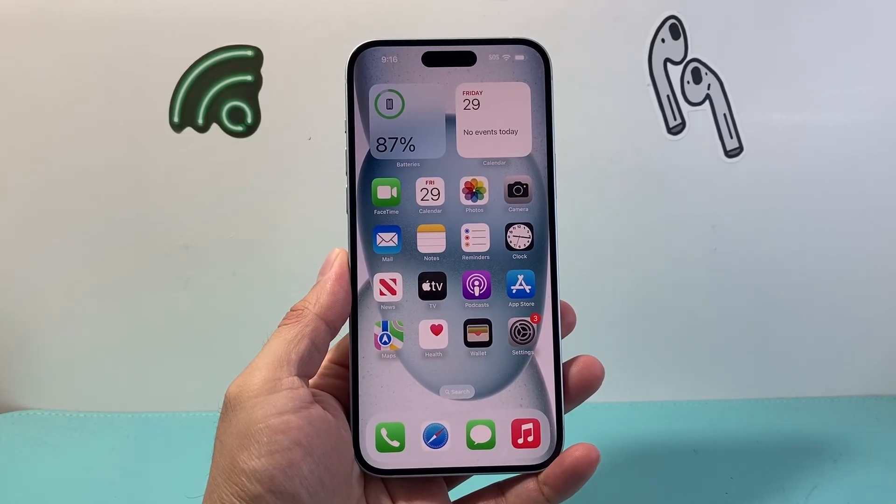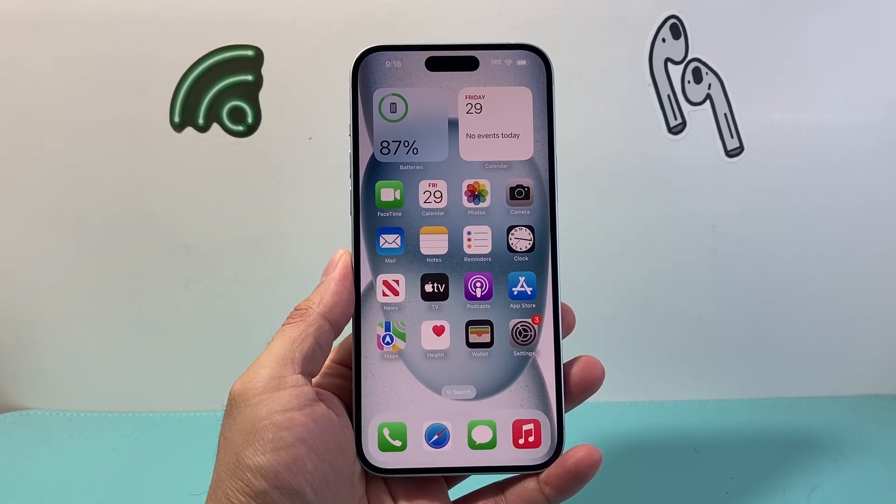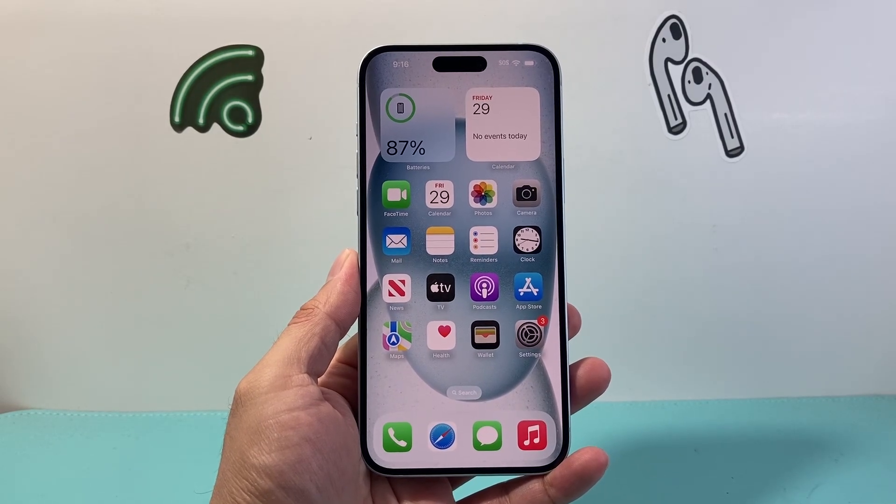Hey everyone, TechnoMenture here with a video for you guys. In today's video, I'm going to show you how to erase and reset your iPhone back to factory settings.